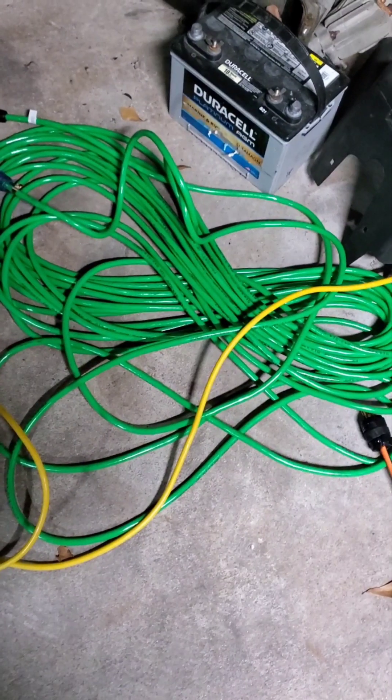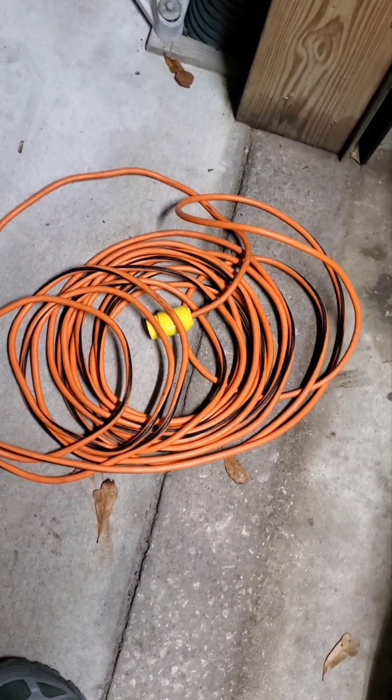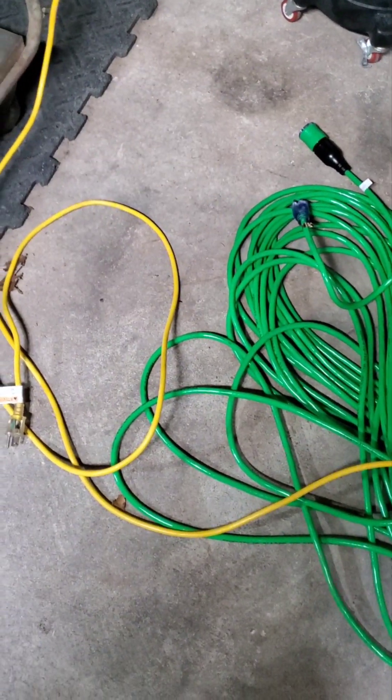I tried it with a 100 foot 12-gauge cord. I tried it with a 14-gauge 50 foot cord and there was no difference — same amperage.